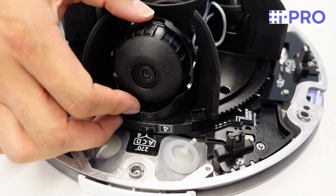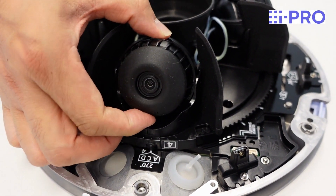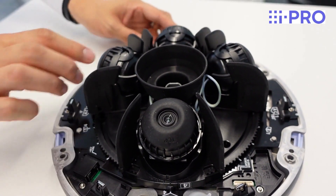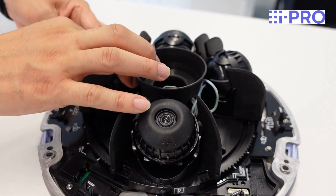Then adjust each camera individually for pan, twist, tilt and yaw settings. All cameras are adjusted in the same way.